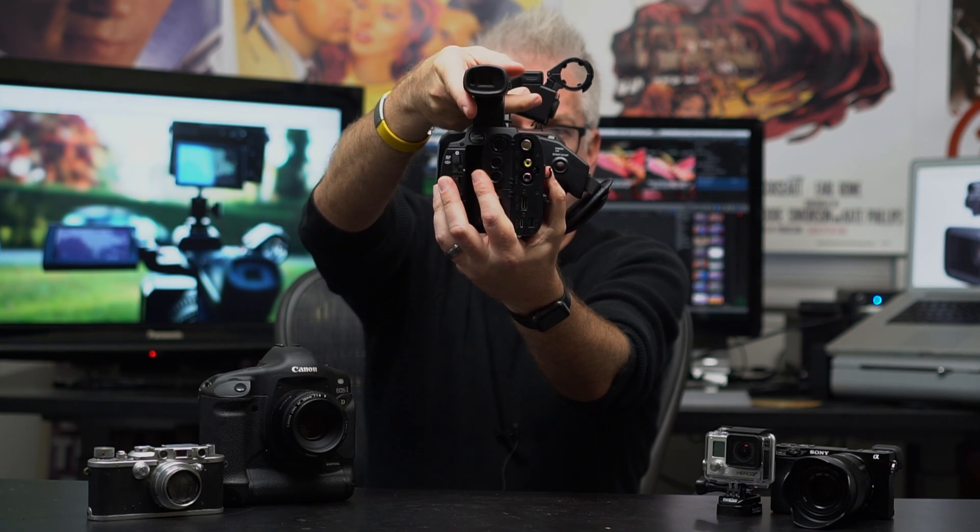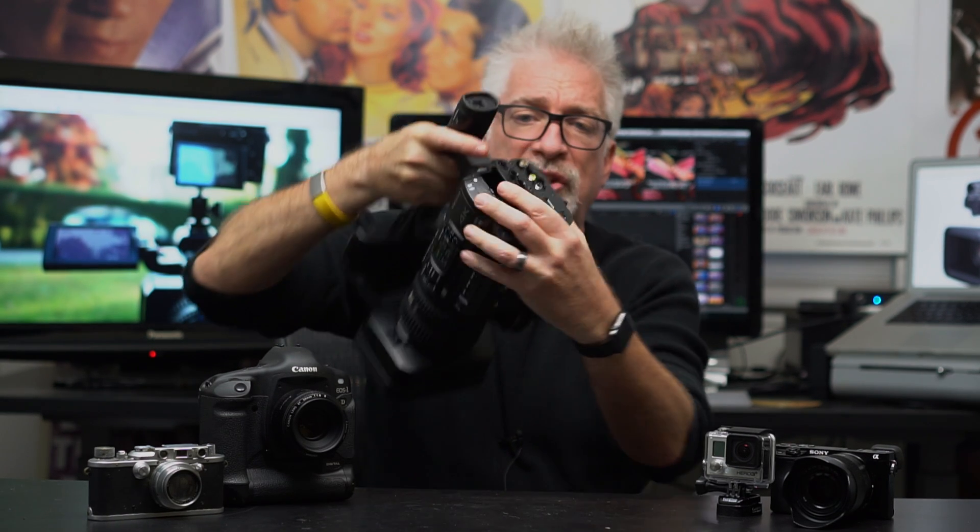It has real ports — a full-size HDMI port and a real 3G SDI port. Why does that matter? It matters because the micro HDMI ports on the 6000 series cameras and the 7 series cameras are terrible. They're terrible. I hate them. It's very hard to keep a connection.